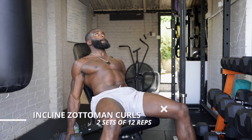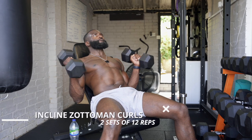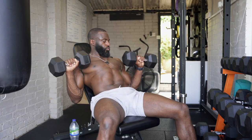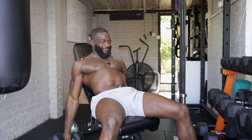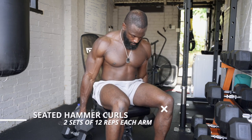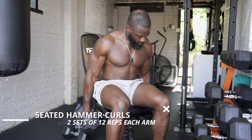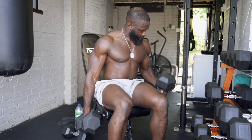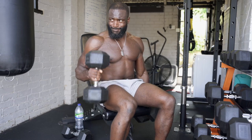Then we move on to Zottman curls — a great exercise. Lying on a 45-degree bench, pull up with palms facing toward you, twist at the top, then lower with palms facing away. Finish the workout with seated hammer curls. Hammer curls is one of those exercises everyone tries to cheat — seated will humble you fast. Put down that 50-kilo dumbbell, pick up the 20, and do the reps properly.